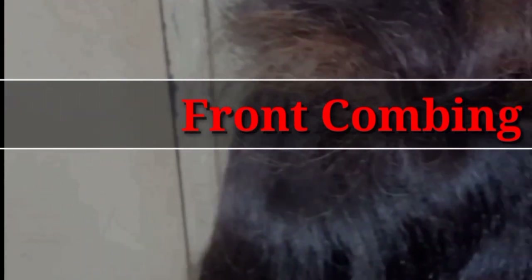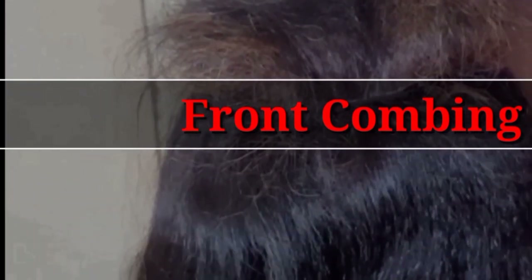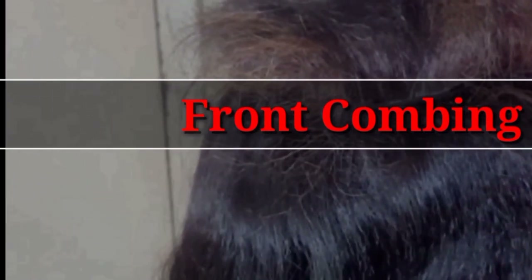Front combing suits a round face very well. If you have a round and chubby face, this is for you — try it. You will find the difference in your face. In your photography, your face looks wide and fuller.